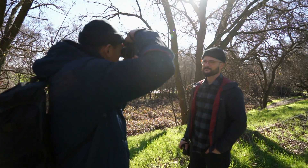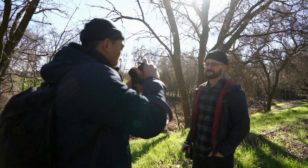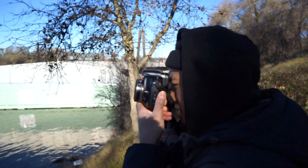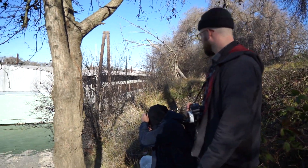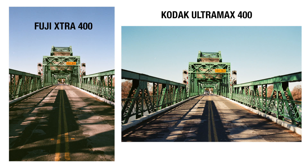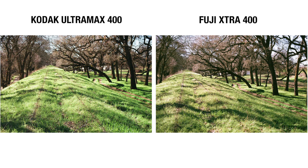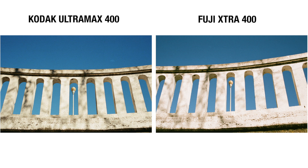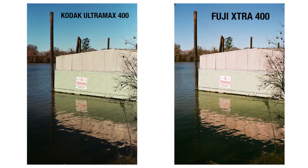I can't personally deem a winner in this comparison because I do have a little bit of confirmation bias when it comes to Fuji Superior, but I'll talk about the differences and share my thoughts. First and foremost, the colors are noticeably different. Kodak Ultramax seemed to provide more saturation as well as a more true-to-life look — consistent with what I said in our comparison last week between Kodak Gold and Fuji C200. Kodak film stocks are giving more of a natural tone and saturation. As for Fuji's colors, the main takeaway is the color casts.